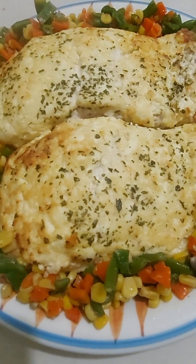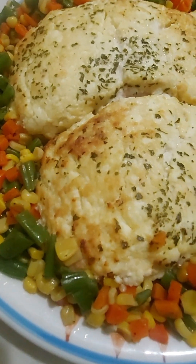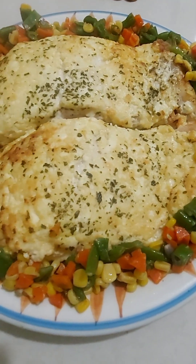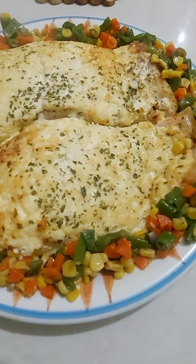Hello everyone! Obviously this is not a travel video, but I just want to share with you guys one of my favorite dishes ever. So this is baked salmon and I'm gonna use my turbo broiler to bake it. This is my version of the popular baked salmon of Conti's restaurant. So let's begin.